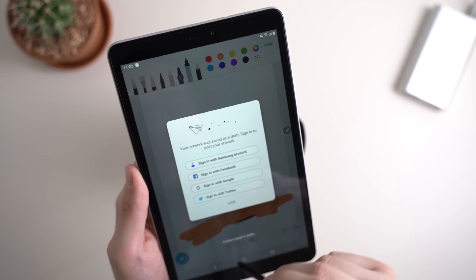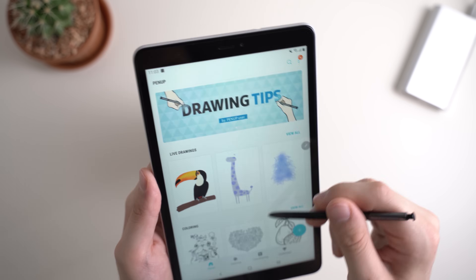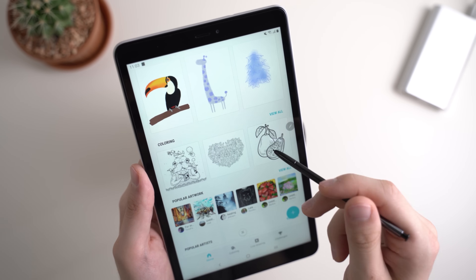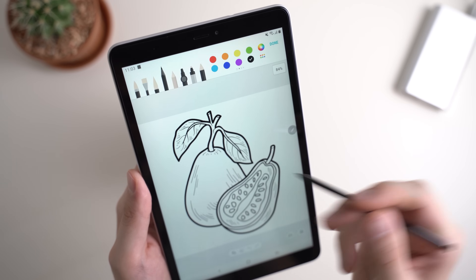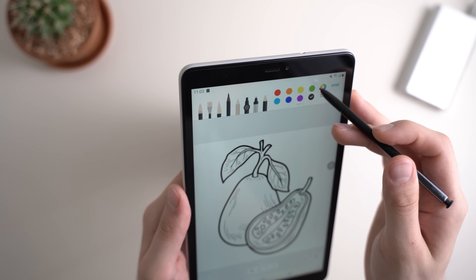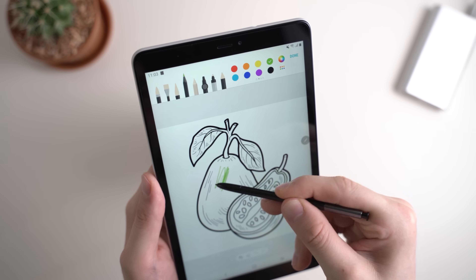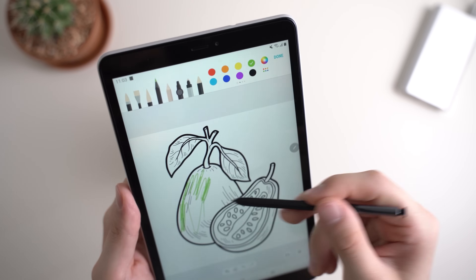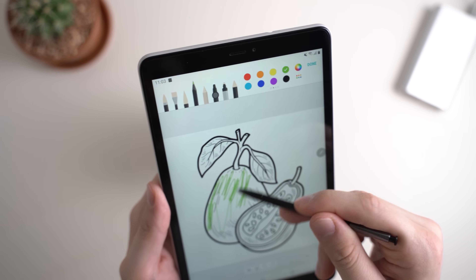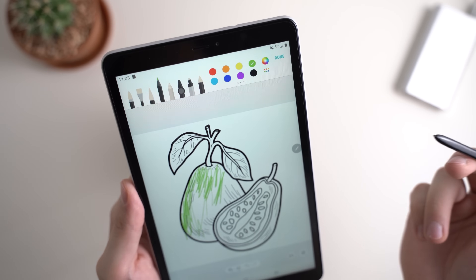Another interesting feature — probably especially for kids — is Coloring. It's basically a digital coloring book. Start the coloring and you can color in the image, like this melon or whatever it is. It can be quite interesting for kids, but maybe not too much for grownups.